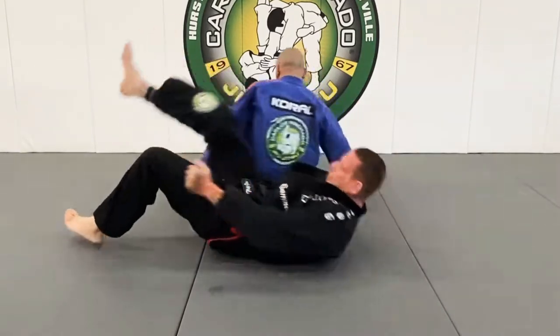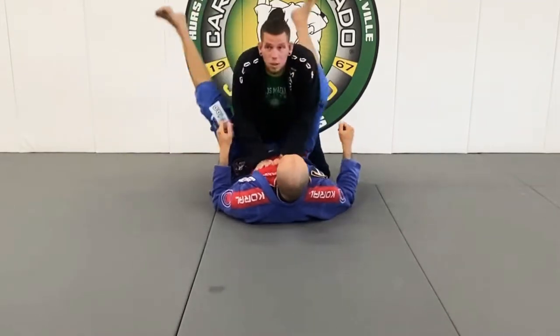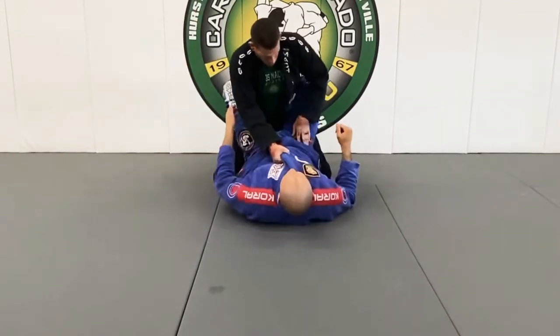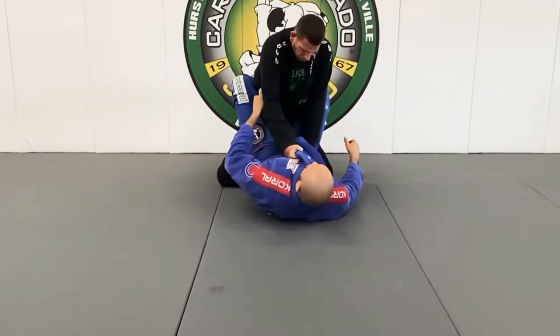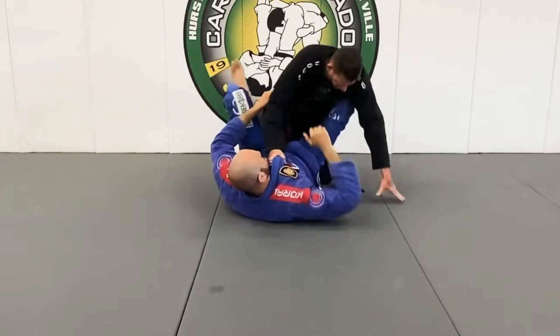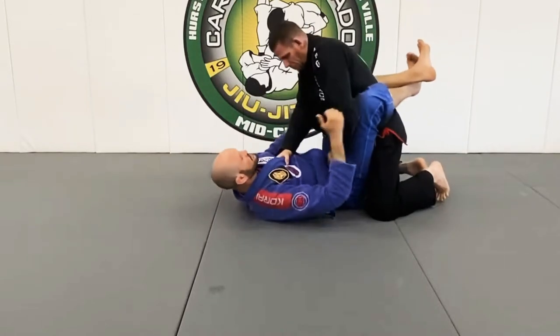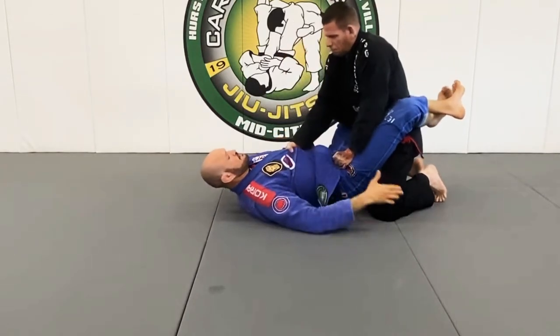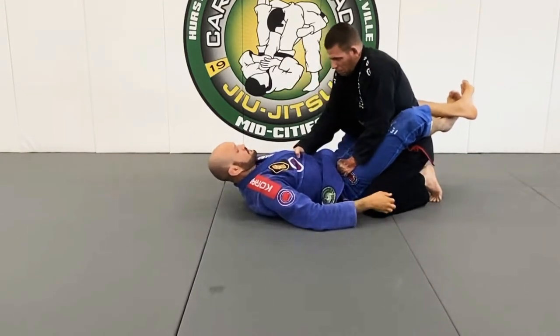Last thing — over here, I have this elbow here. I'm going to reach in. Let's say he's been caught before like this, he's keeping his knees really super tight right here. He's keeping his knee kind of back a little bit.